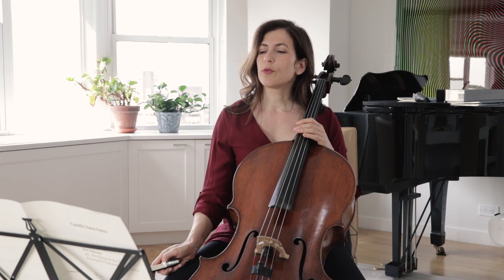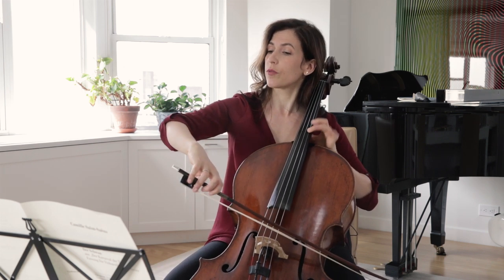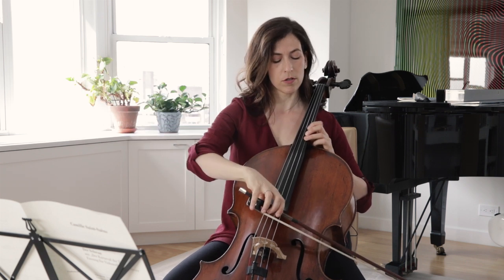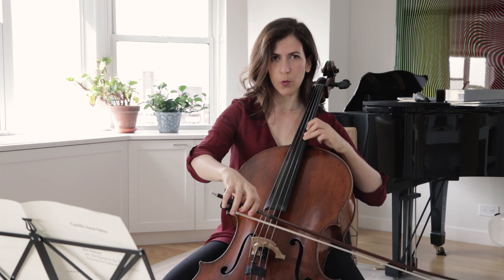Don't forget to relax your vibrato on the F sharp. You start quite wide and then gradually diminuendo — the left hand diminuendo does as well.